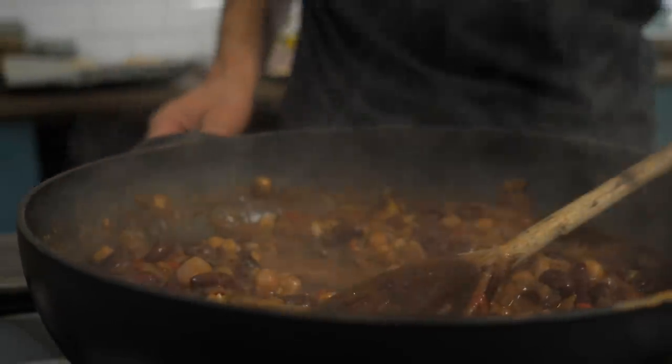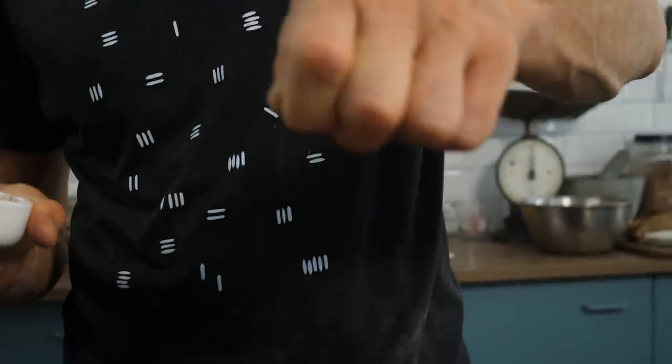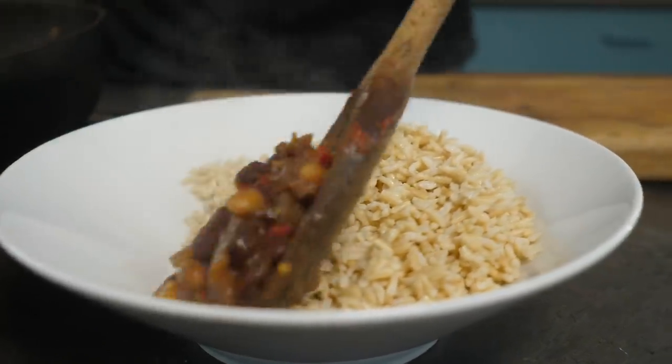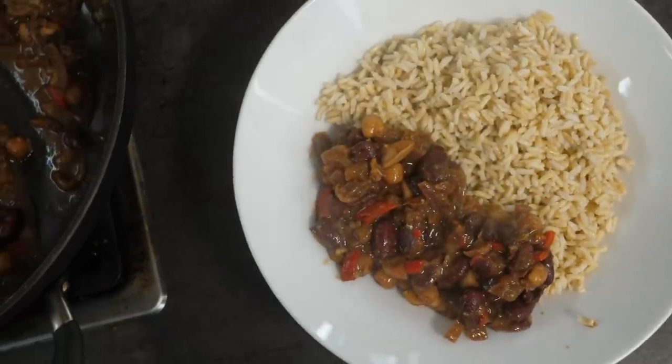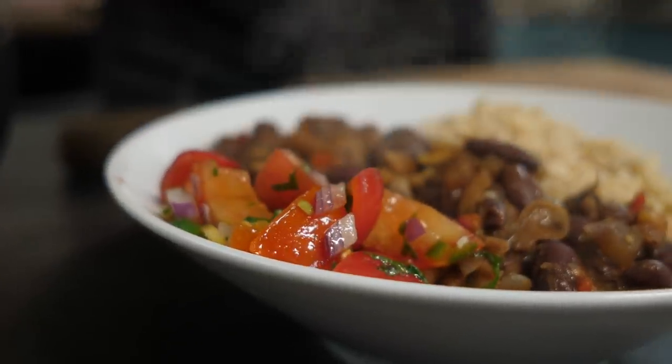Turn off the heat and taste and adjust the seasoning. For something that has taken just 15 minutes, it has so much deep, aromatic, rich, sweet, and acidic notes — very complex and delicious. Add a little bit of salt and a pinch of black pepper. Serve your mole with your grain of choice; in this case I'm serving it with some cooked brown basmati rice. Garnish with some fresh salsa to give it a note of vitality.